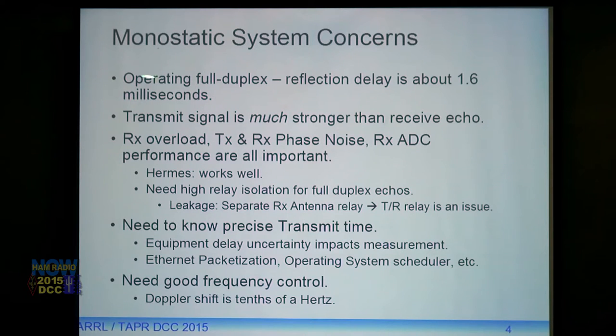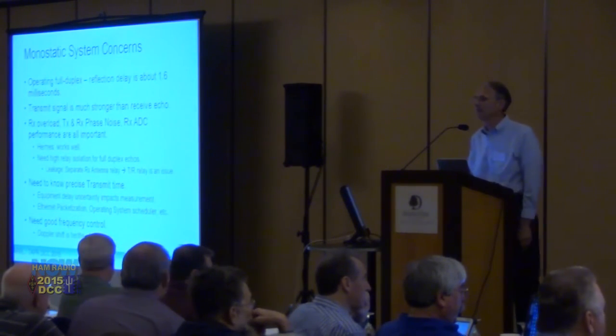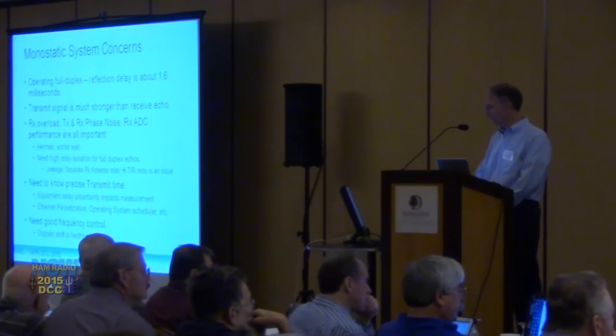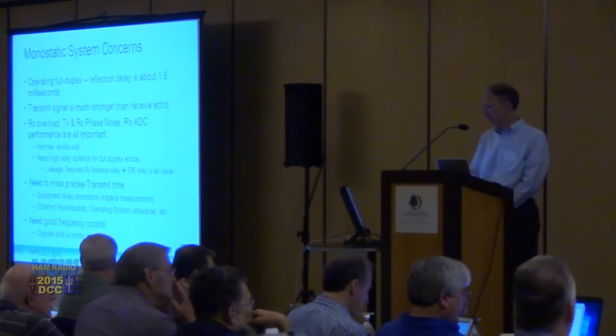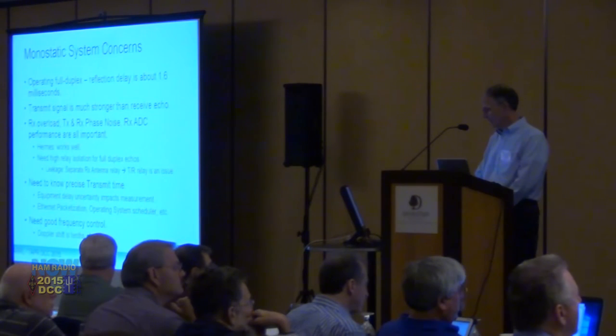In monostatic operation, we're running full duplex. The reflection delay off the F-layer is about 1.6 milliseconds, so T/R switching with pin diodes would have issues. The transmit signal is much stronger than the receive echo — the transmit antenna sends a signal directly to the receive antenna, about 20 meters away, and completely overwhelms it. You have to worry about receive overload, transmit and receive phase noise, and ADC performance. Hermes actually works quite well — I was able to transmit on 80 meters at 20 or 30 watts and see received signals within a few hundred hertz of the carrier. I ended up buying an ALEX filter module and connecting it to Hermes.